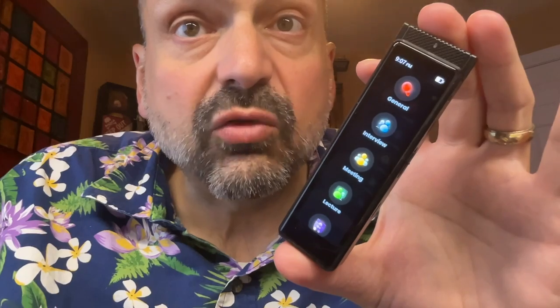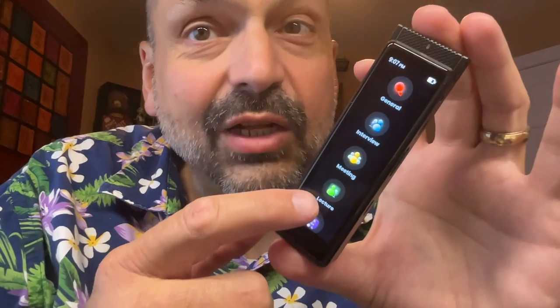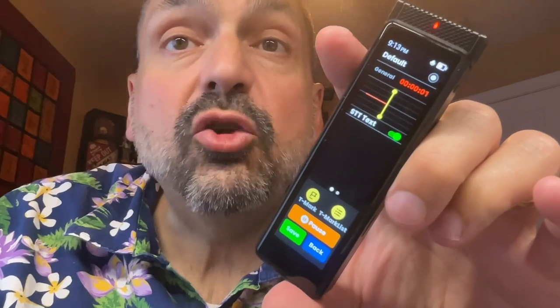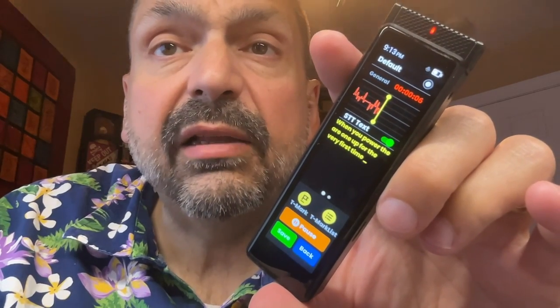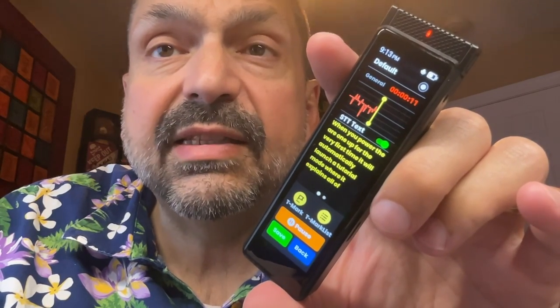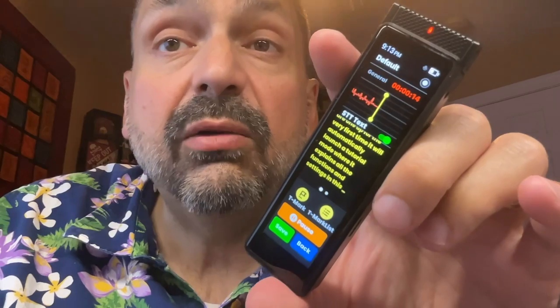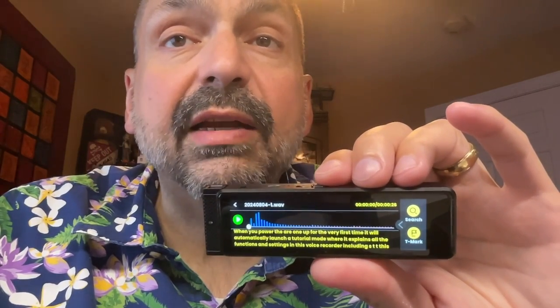This is the IneOasis R1 Full Touchscreen Recorder, and the first thing you notice is this beautiful touchscreen display. When you power the R1 up for the very first time, it will automatically launch a tutorial mode where it explains all of the functions and settings in this voice recorder, including STT — this transcription mode. Transcription mode isn't perfect, but it's pretty good, and it does not require a connection to the internet, so your recordings remain private.